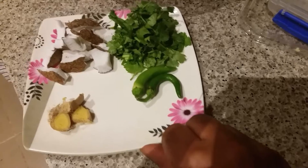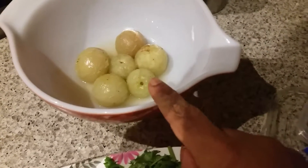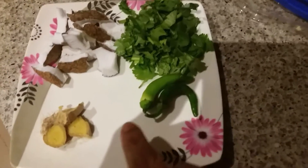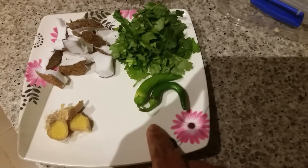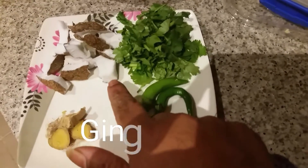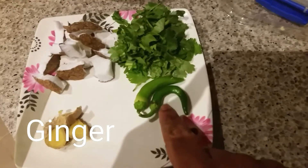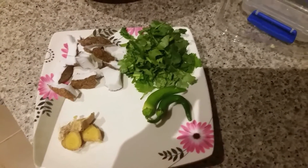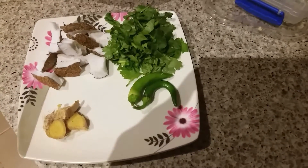The amla is nicely cooked. Here are the ingredients I'm going to grind along with the amla: fresh ginger, fresh coconut, some coriander, and two green chilies. I'm going to grind this by adding a little bit of water to make a smooth paste.